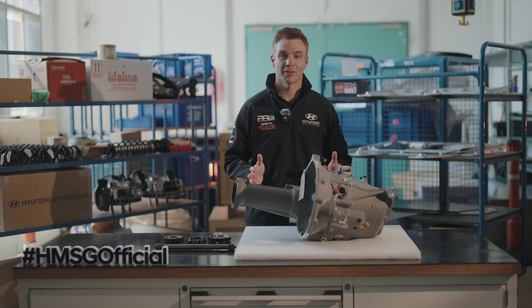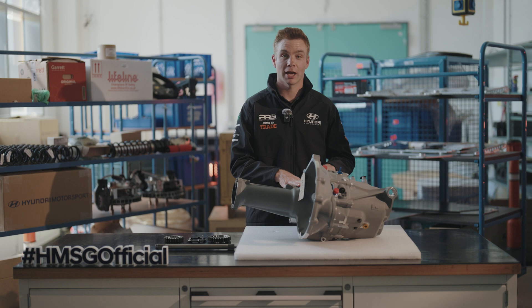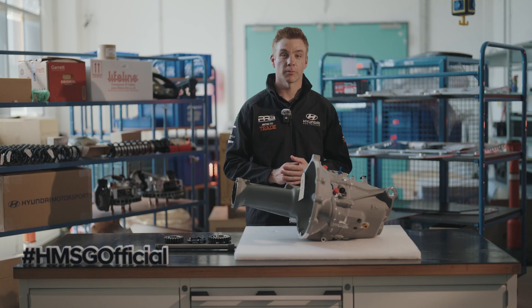Welcome to Rally 101 on gearboxes. In this video we're going to discuss how the gearbox in the Hyundai i20 Rally 2 car works, what changes you can make and how it affects the performance.